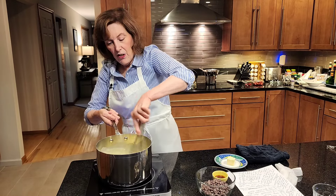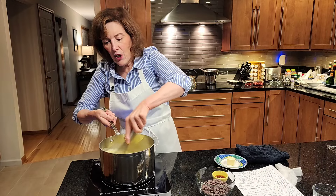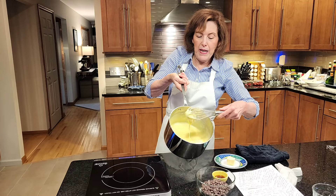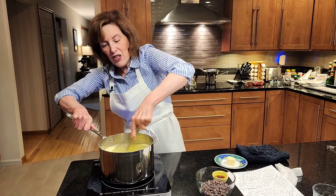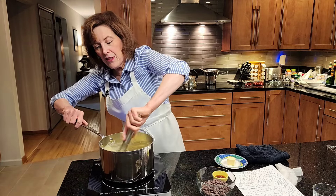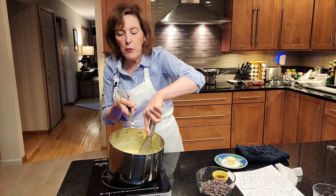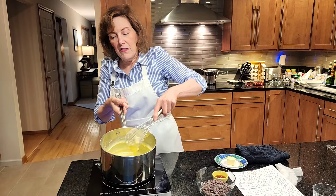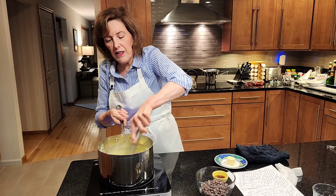You want to bring it to a boil for close to a minute — not quite a full minute. Look at that — really nice and thick! You want to make sure that you destroy this enzyme in the egg yolks called amylase. When you destroy it, it prevents the starches from breaking down, preventing the custard from getting really thin.